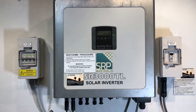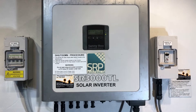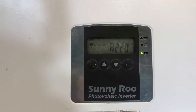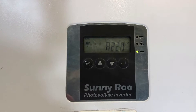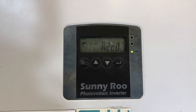Hi, Simon here from Gold Coast Solar Power Solutions. Today we have a Sunnyroo solar inverter, the SR3000TL. Looking at the screen here, the green light is flashing — when the green light is flashing like that, it's not working. When the system is actually working, the green light should be on constant. You can see at the moment it's showing 220 volts.